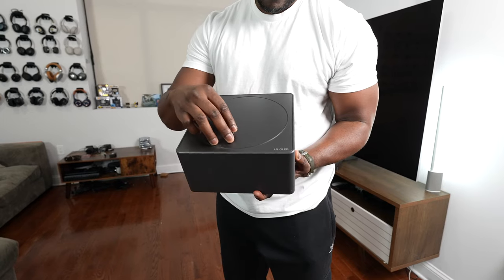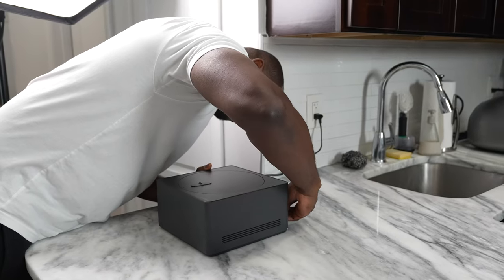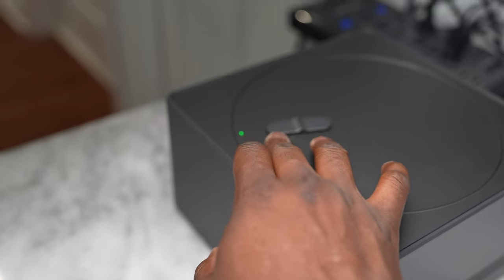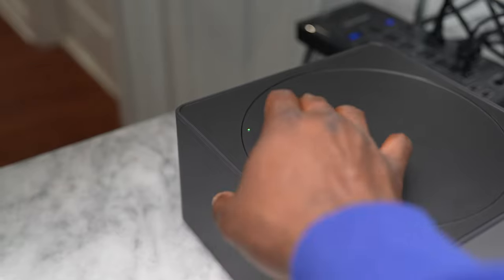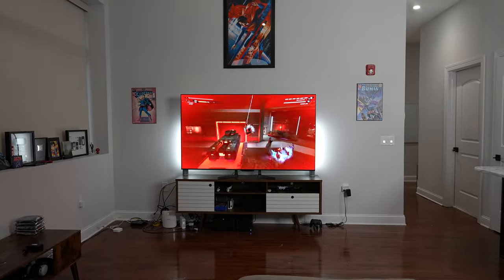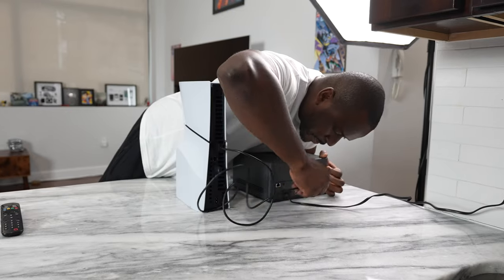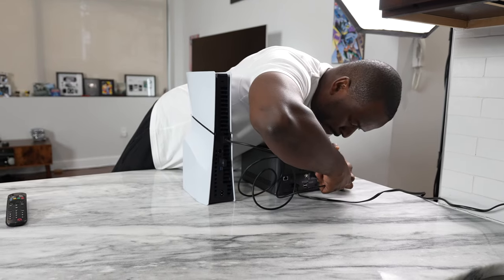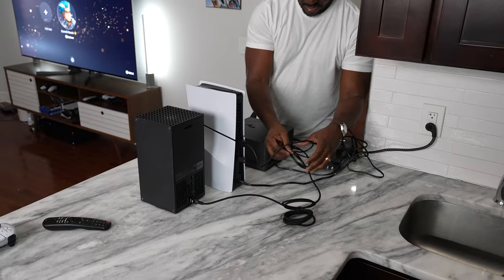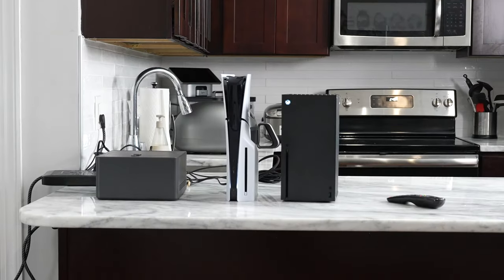There's the TV itself, and then we have the Zero Connect Box, which is similar to the One Connect box except it doesn't connect via cable to the TV. It is a wireless signal broadcasted from the Zero Connect Box to the television, done over a 60 GHz frequency — there's nothing you have in your home that will interfere with that signal in terms of electronic devices. This box comes with three HDMI ports at the back, all HDMI 2.1, and also supports 4K 120, so your gaming system — PlayStation and Xbox Series X — will work with it at that rate.